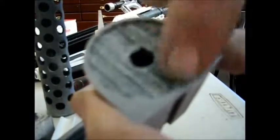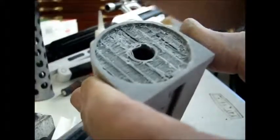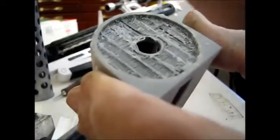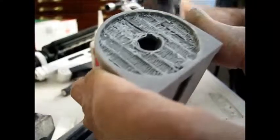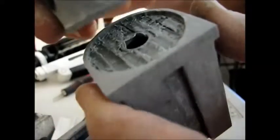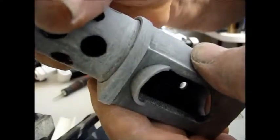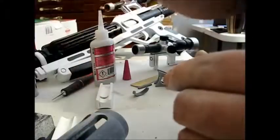On the inside here where it mates to the front barrel section, you need to scrape all that out and make sure you get a pretty flat surface for the barrel to mount. The way that this goes together is that notch in the bottom goes there and then it matches up nicely. We'll just set that aside.